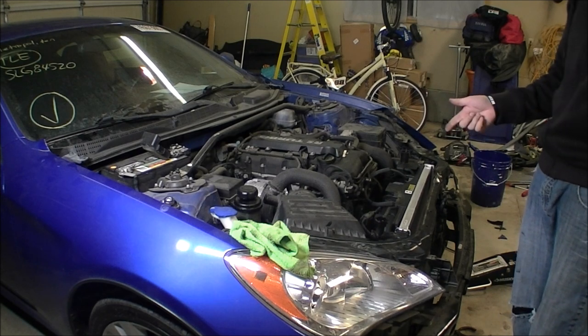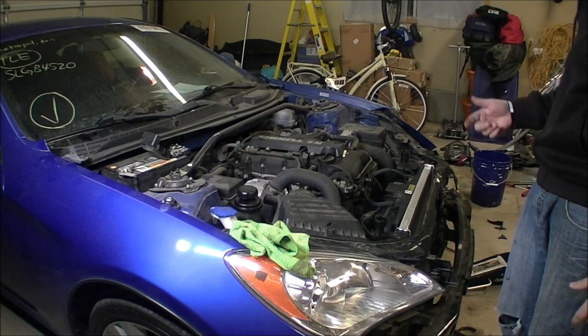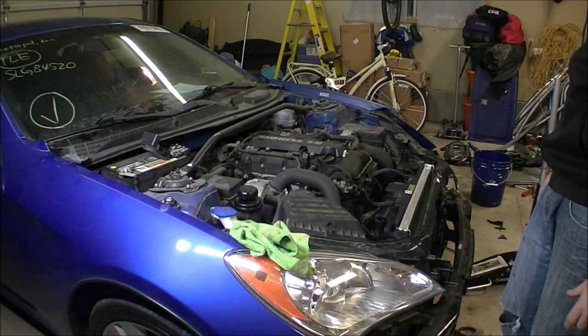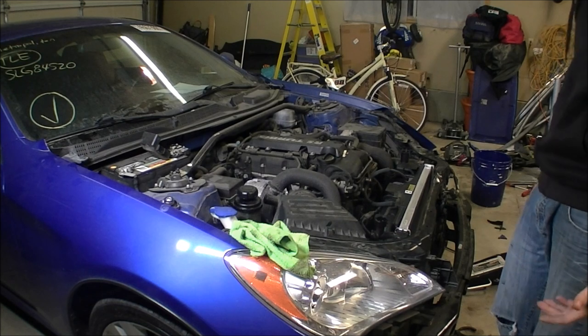Oil's good, coolant's good, no leaks. So I'm going to fire it back up, let it warm up for a bit, keep putting coolant in, and go from there.